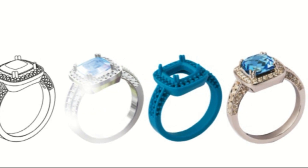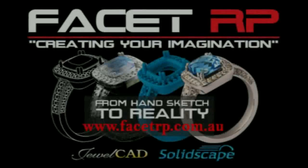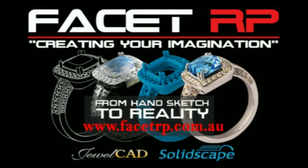To wrap this up, SolidScape machines run unattended to create accurate and fully castable parts. For all your enquiries in Australia and New Zealand, please contact us at facetrp.com.au. Thank you.